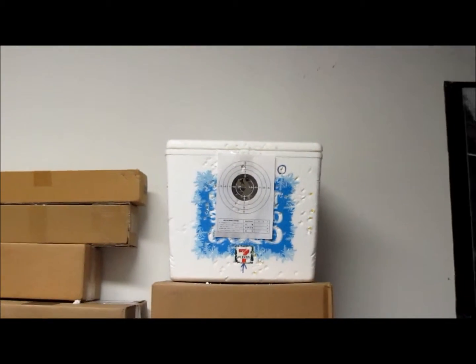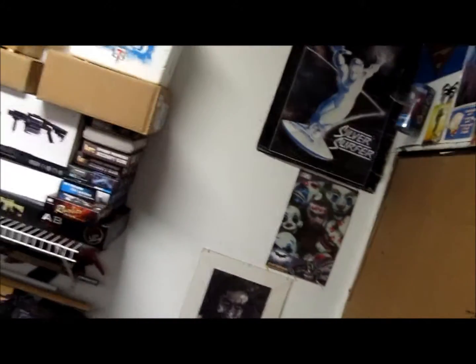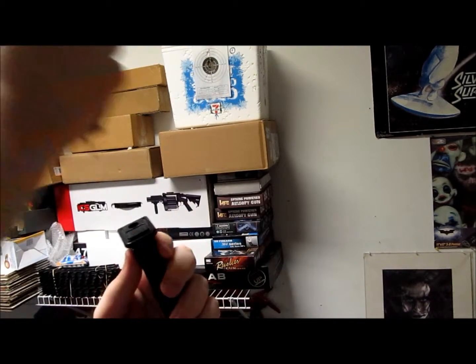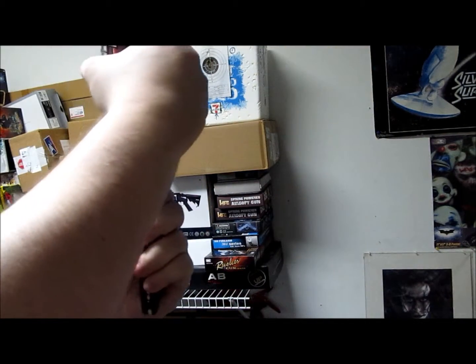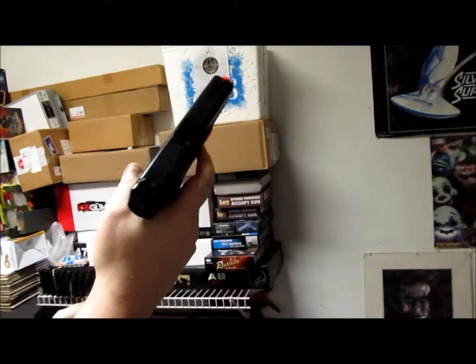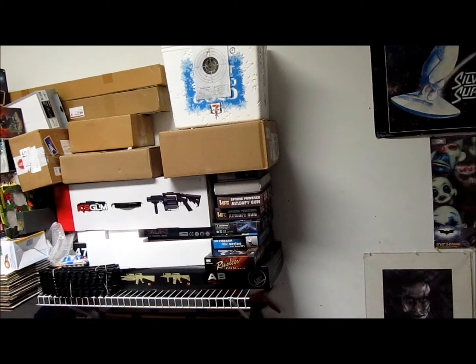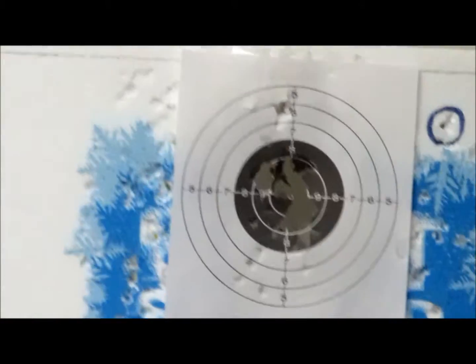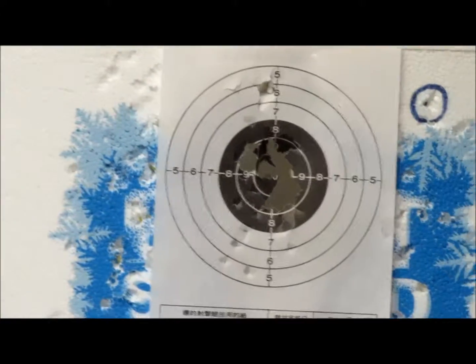Last but not least is my Glock — gas-powered. I'll show you the accuracy on the Glock isn't all that great, so I'll do my best. Here's the clip — it's gas-powered, straight up for a couple seconds. Safety is off — let's see what we got. Not too bad! As you can see, I got it all in the middle — took out the whole target. That's pretty much all my lovely airsoft guns. Hope you liked this little demonstration of what they can do — see you later!